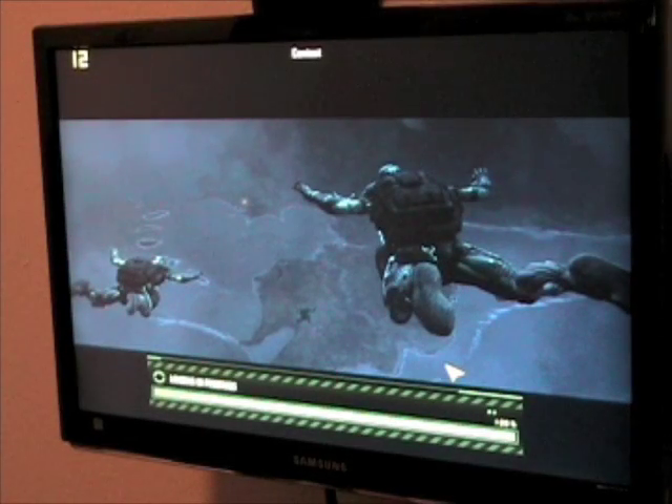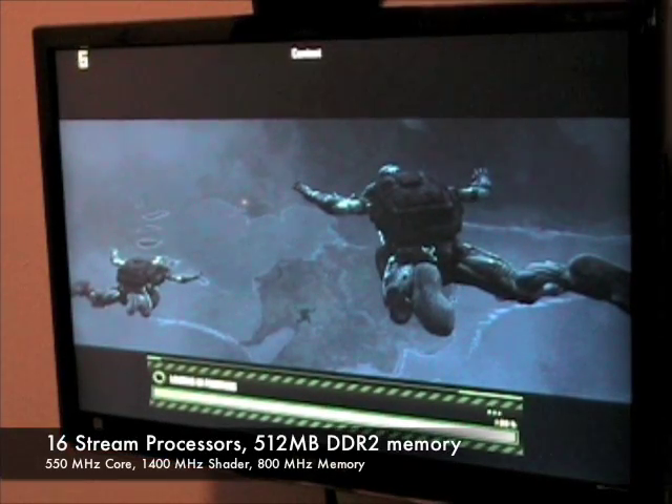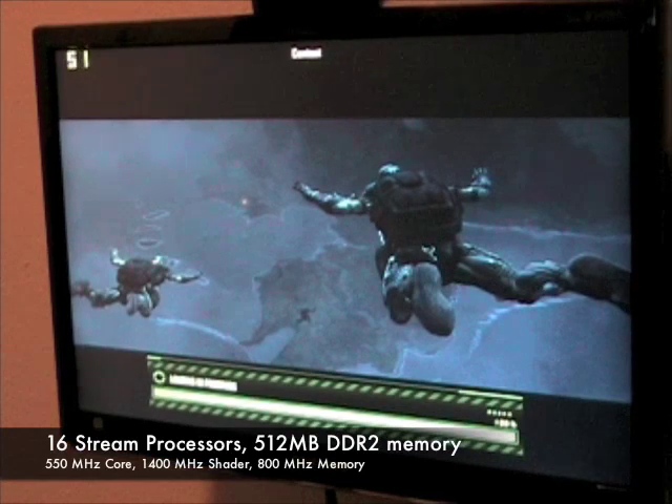The Zotac GeForce 9400GT is an entry-level graphics card featuring 16 stream processors and 500 megs of DDR2 memory. We'll be demonstrating the performance using the games Crysis and Grid.